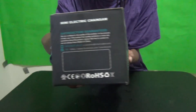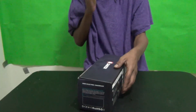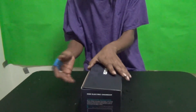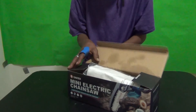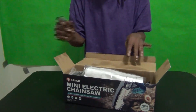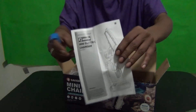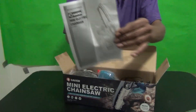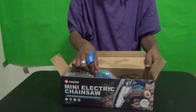This is a light handheld chainsaw that you can use in your garden, on your shrubs, on your trees. It's great for the elderly — anyone who's not comfortable pulling a big old chainsaw around. I'm not good at putting stuff together, but let me show you what's in the box. First thing I get is the instruction manual for the Saker mini electric chainsaw.